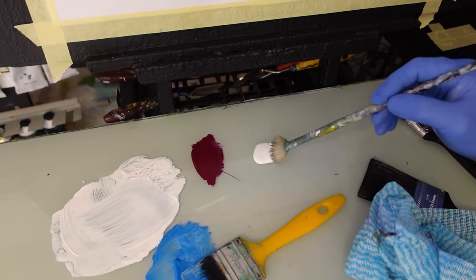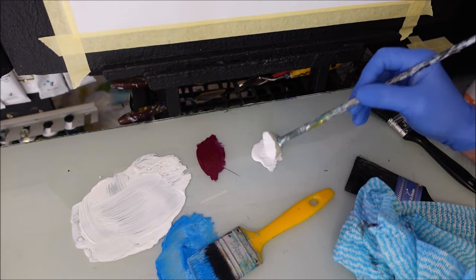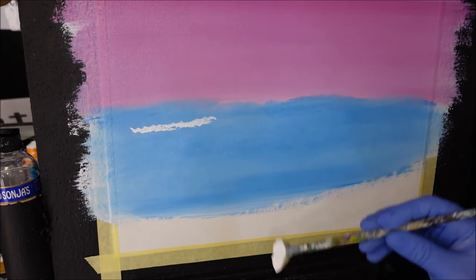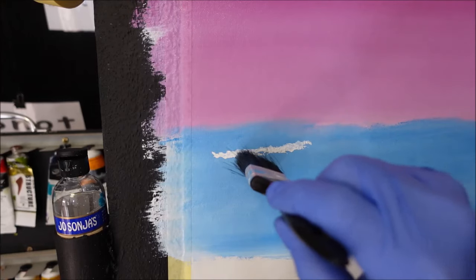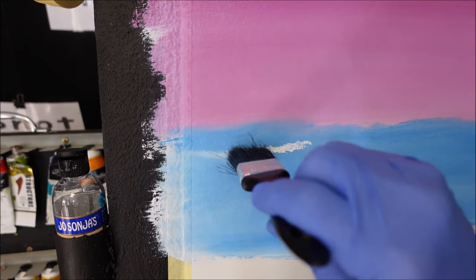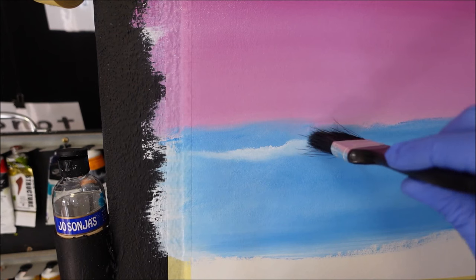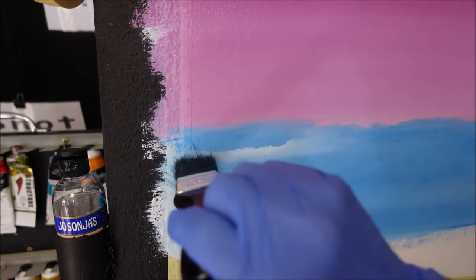I've got some titanium white here and I want to put on some clouds — some subtle clouds at the top and down the bottom. I'll stamp on where I want my cloud, pick up a bit more, then grab my blending brush. Same again — finding where the cloud is, working out what's happening with the paint and the brush, pulling and blending it the way I want my painting to be.